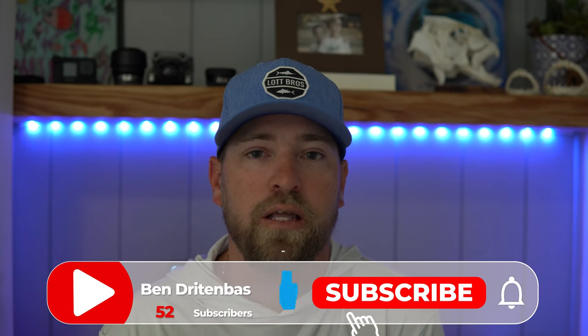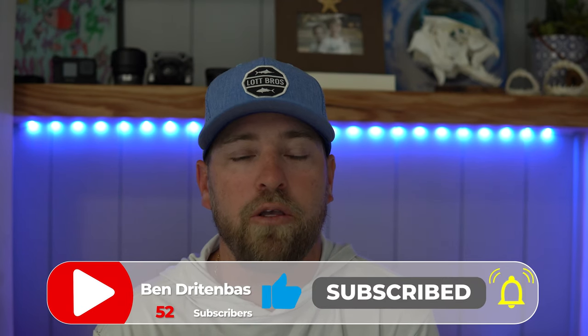What's up everybody and welcome back to another video. My name is Ben Drittenbass and this is my channel. For those of you who are new here, welcome. I post videos about fishing and other South Florida hobbies, so we'd love for you guys to join the family. Make sure you guys click that subscribe button down below. You guys can catch up on all my past videos and make sure you guys hit the notification bell so you don't miss any of my new videos that I post in the future.